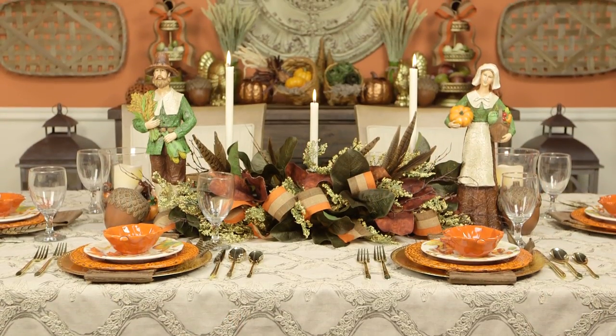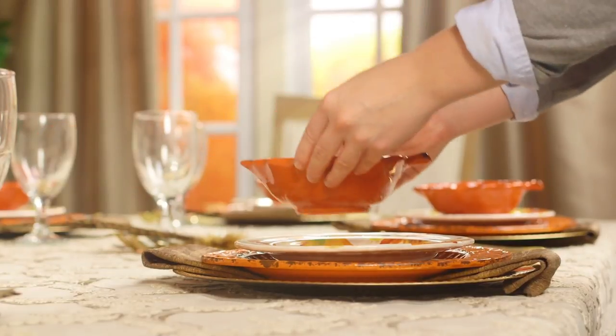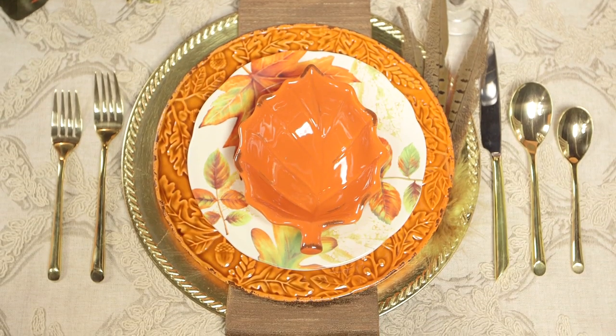Dressing a more traditional table starts with the color palette. Gold, burnt orange, and soft brown coordinate seamlessly. And a few pheasant feathers at each place setting takes things to a new level of elegance.